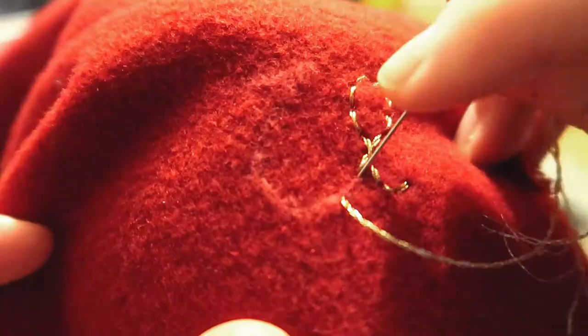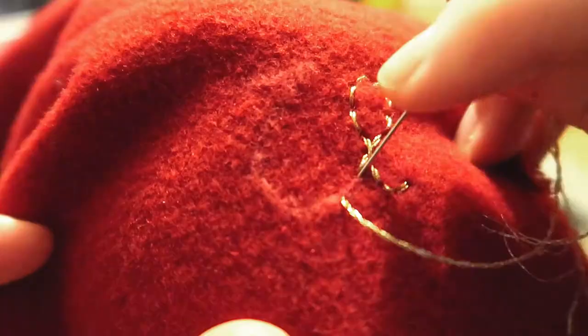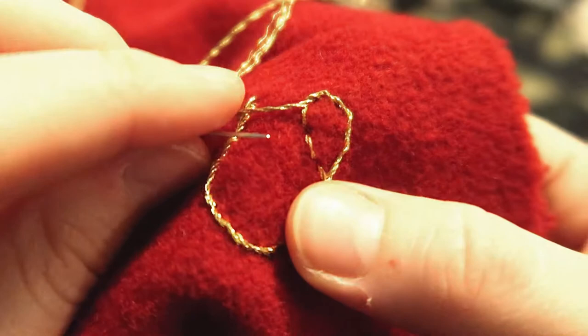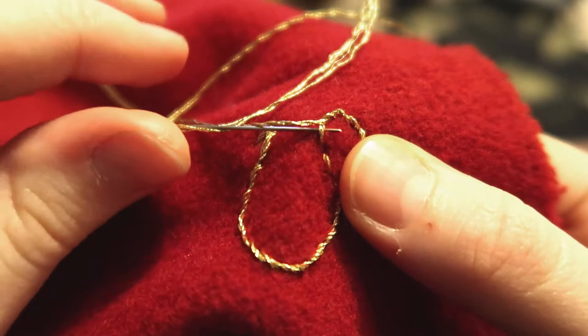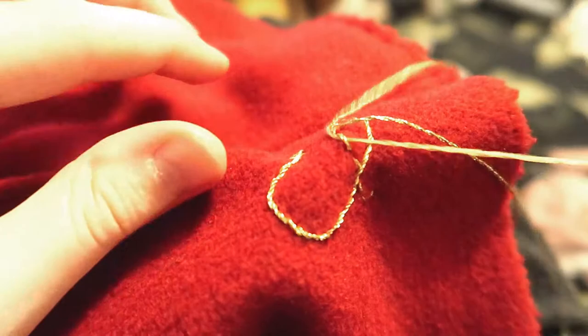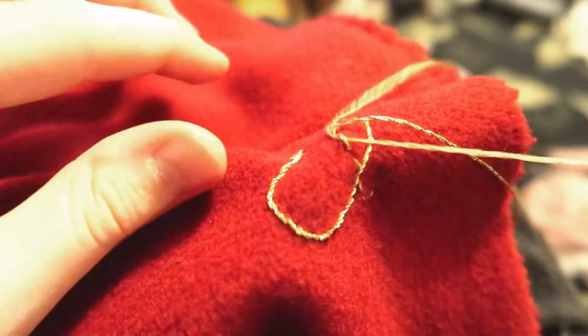For each rune I've drawn it on in white pencil, then backstitched over the markings, and then gone over the stitches going in and out on the surface. That just spirals the embroidery thread around the top of the stitching — it doesn't show through on the back of the work but it smooths out the line and makes it look a bit more fancy.